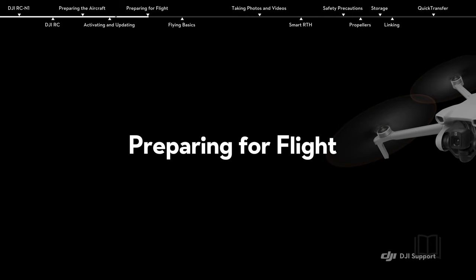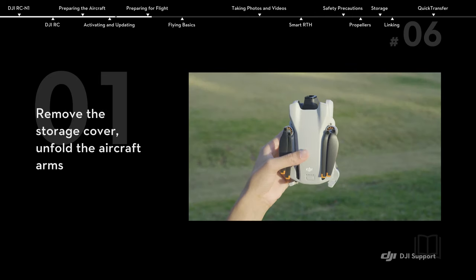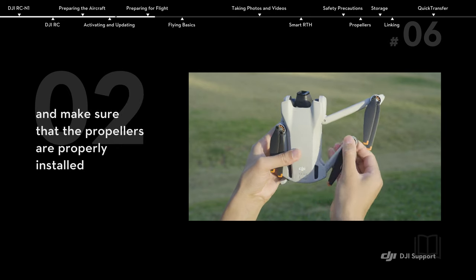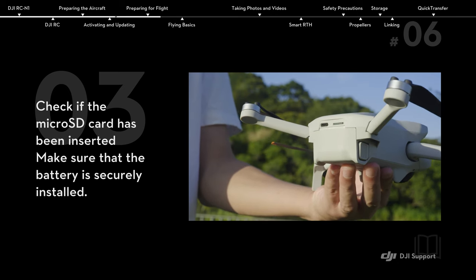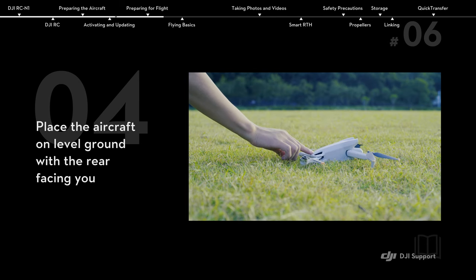Preparing for flight. Remove the storage cover. Unfold the aircraft arms and make sure that the propellers are properly installed. Check if the SD card has been inserted. Make sure that the battery is securely installed. Place the aircraft on level ground with the rear facing you.